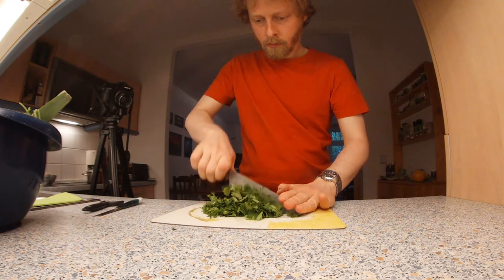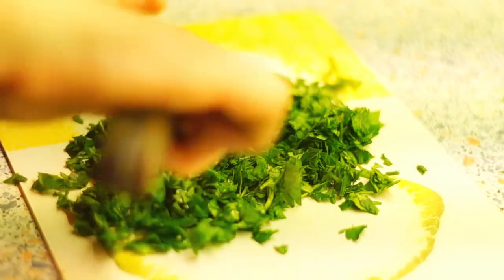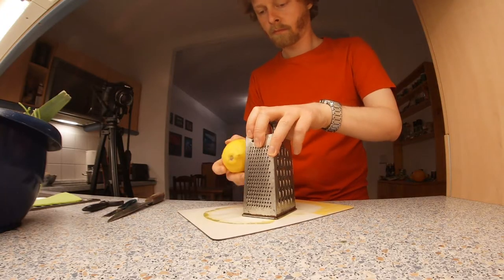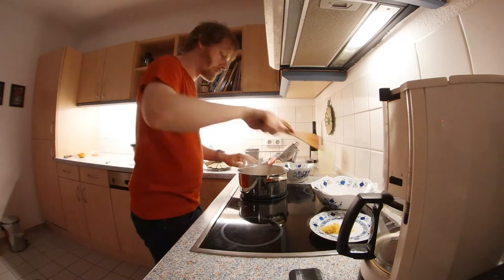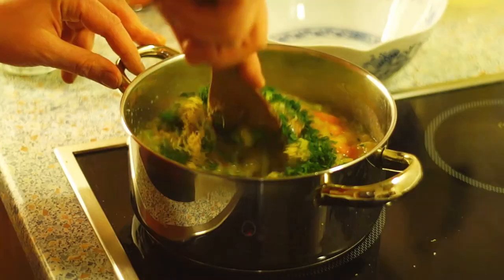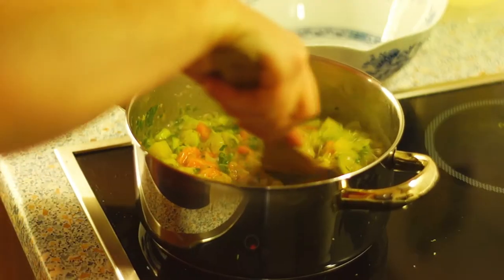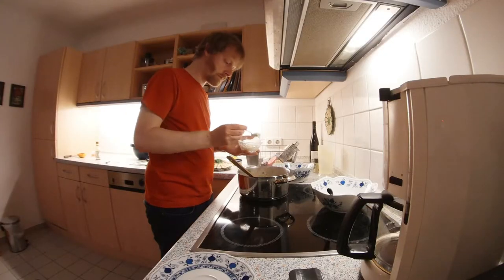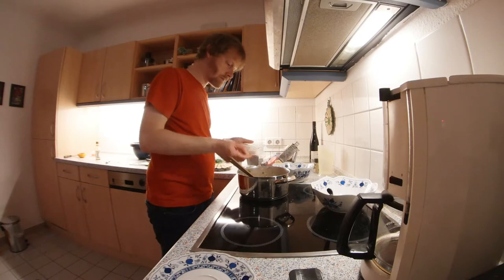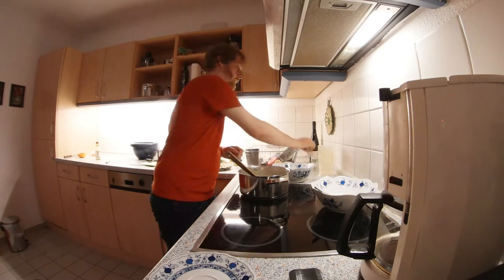In the meantime, chop the parsley, grate the zest of the lemon, and squeeze the lemon juice. Add the egg yolk to the soup and stir it in quickly. Then season the soup to taste with a few tablespoons of sour cream, lemon juice, salt, pepper, lovage, and soy sauce.